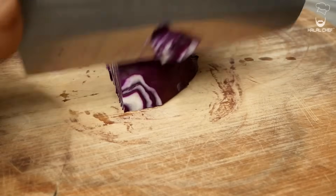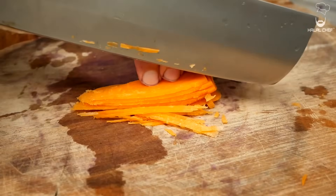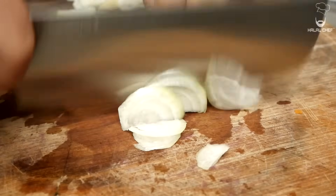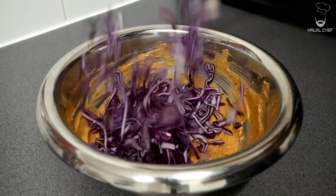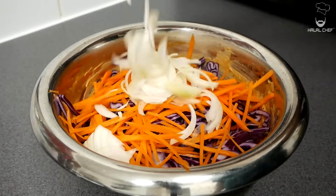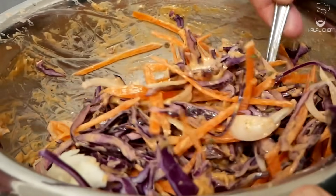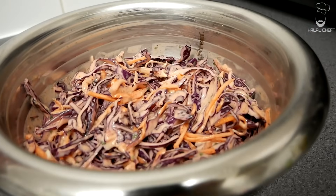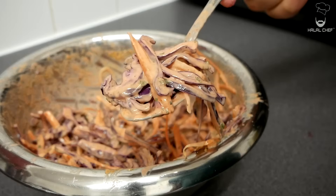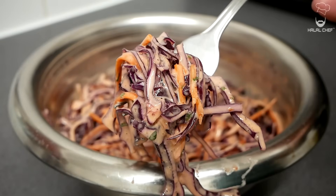Now thinly slice red cabbage, carrots, and brown onions. Throw in the red cabbage with your carrots and the onions and give that a really good mix. Red cabbage coleslaw — done! It looks amazing. Have a little taste — mmm, that is so delicious. It's going to be amazing with our peri-peri wings.